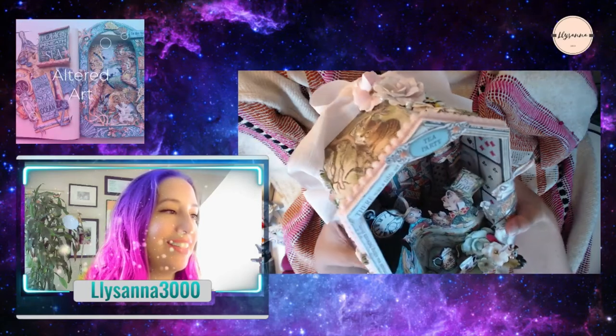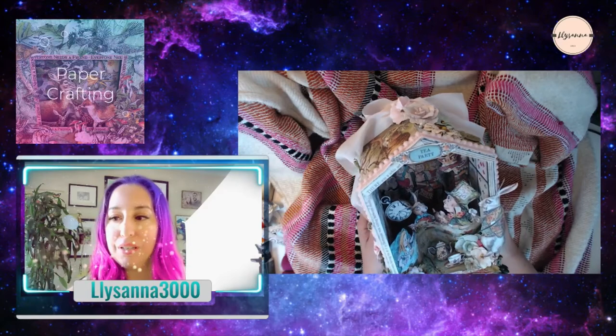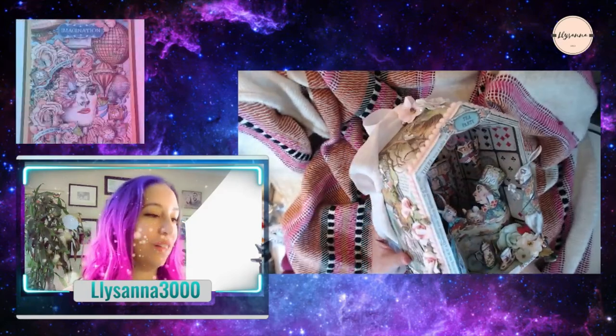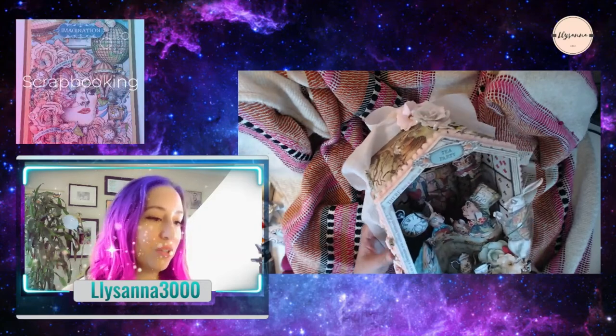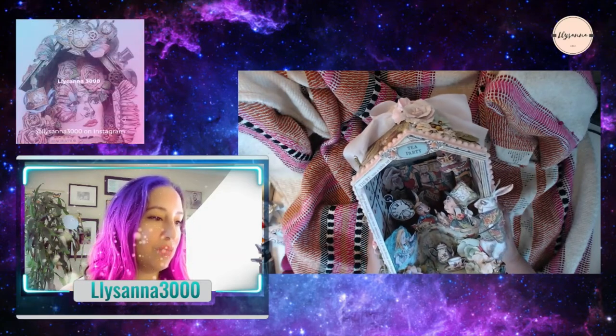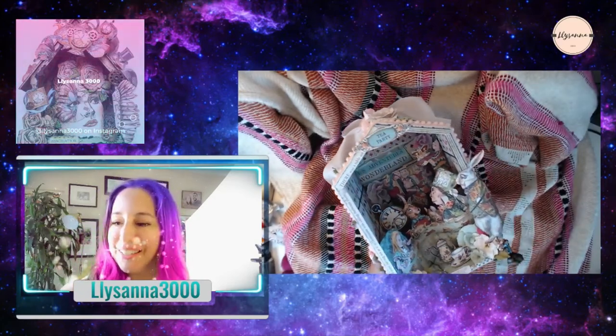I hope you guys like it. I hope you guys think it's as cool as I think it is. This is one of my absolute favorites that I've done. I love Alice in Wonderland, and this just brings me joy every time I see it. Thanks so much guys, bye.